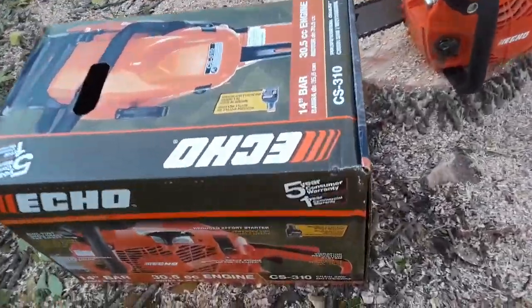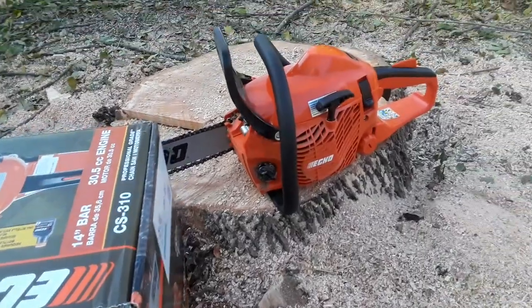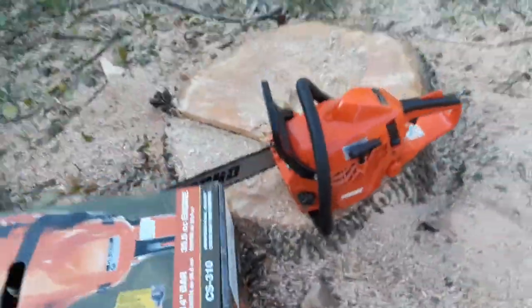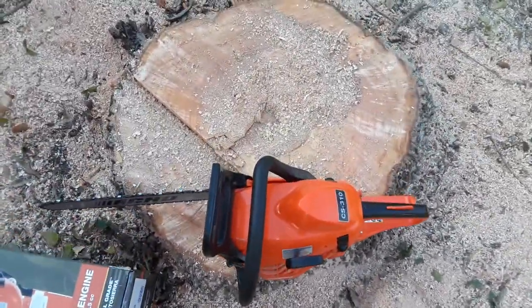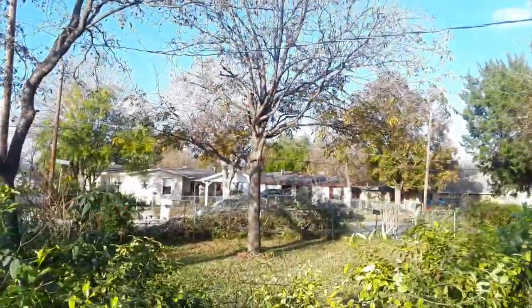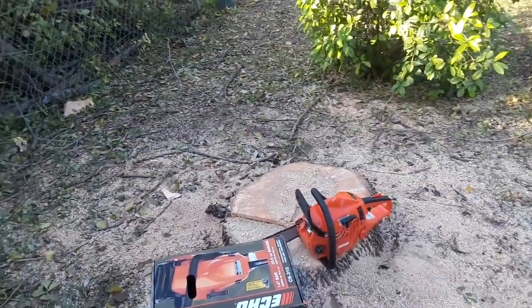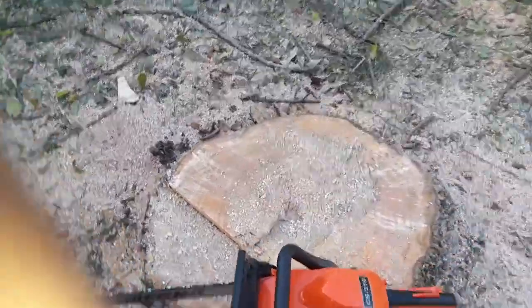Quick review on the Echo CS-130, 14-inch, 30.5cc engine chainsaw. I took down this tree here — it's all out here out front, somewhere up there, and then some more in the back over here. This tree was standing about 40 to 50 feet high, as you can tell, and the chainsaw is 14 inch.